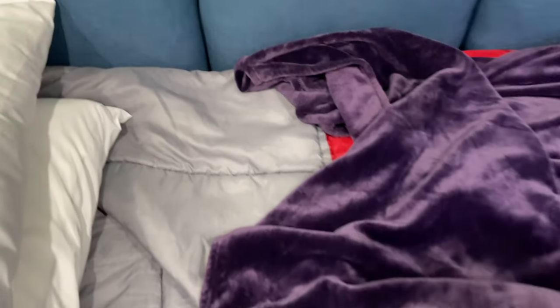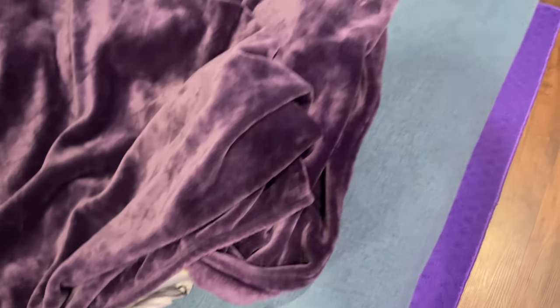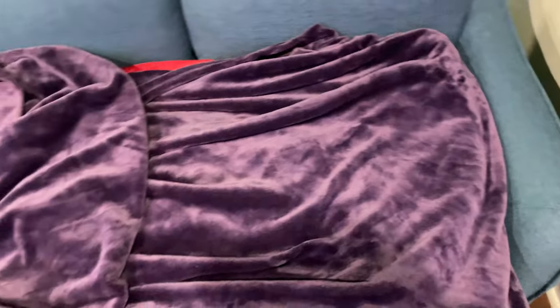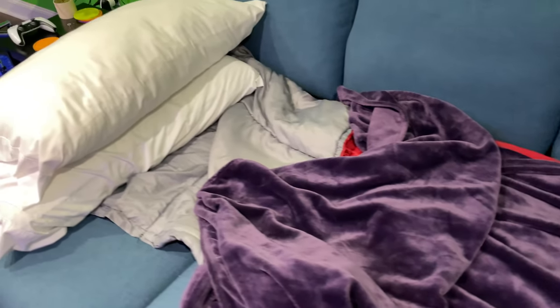These cushions can come out, and the sofa part extends to the back — see? So you could pull these cushions off and get this even closer over. In theory you could have two people sleeping here: take the cushions off, sleep comfortably against the back side, and then there's this whole other side for a second person.